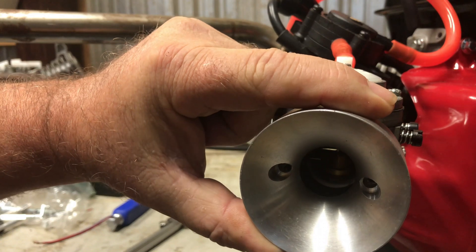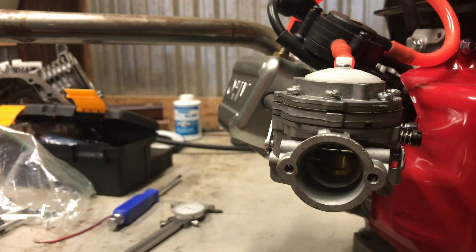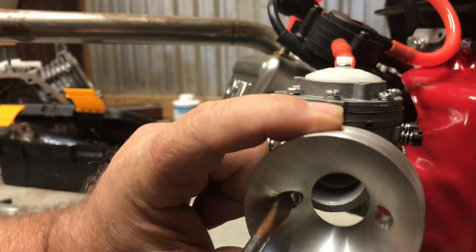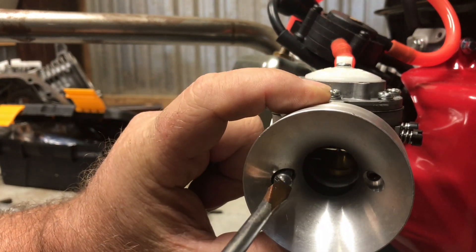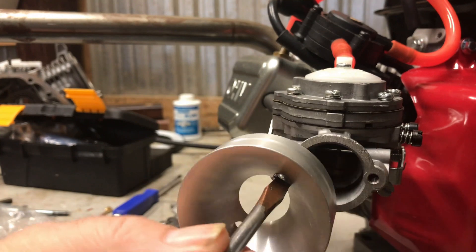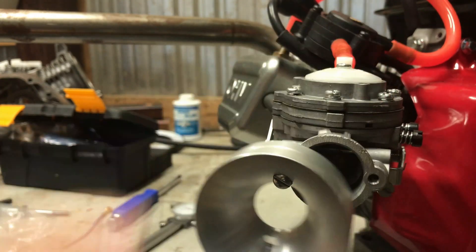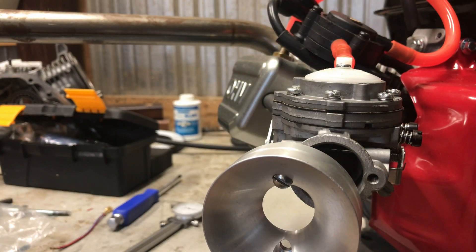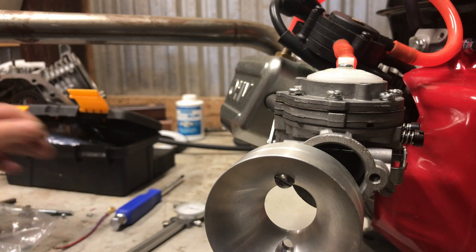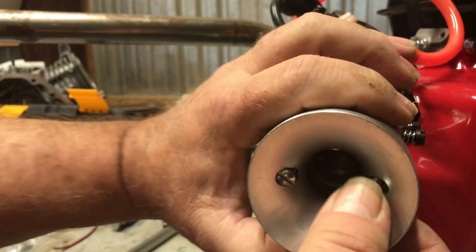I'm still going to use this adapter on this carburetor — I'll probably end up taking some of the inside out with the lathe, but my lathe is not working right now. This will be okay though. The ID on this is 913 thousandths — I think it's closer to 1 inch when I put the dial caliper on there — but even at 913 thousandths, that's still bigger than 875 thousandths, which is what your venturi is. But this is not an ideal situation.